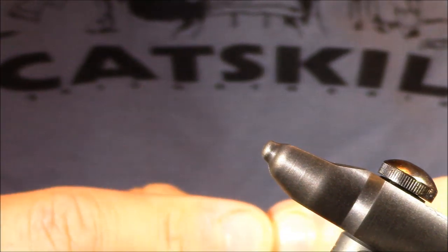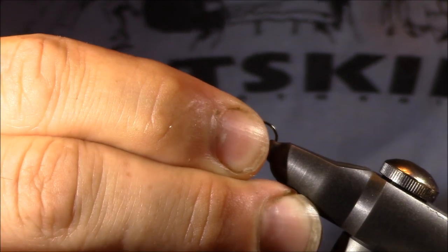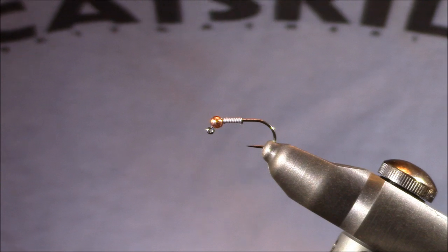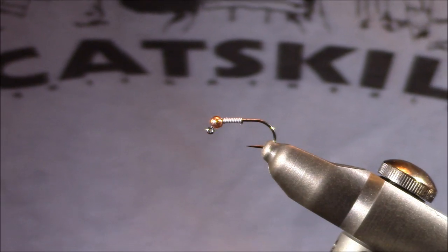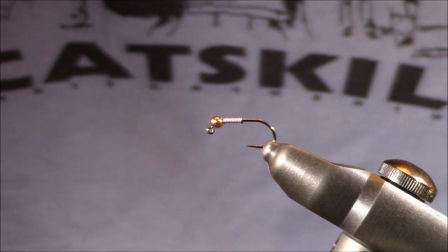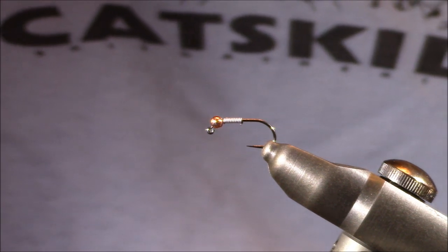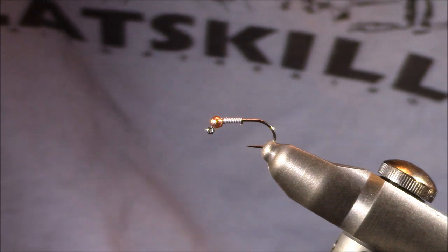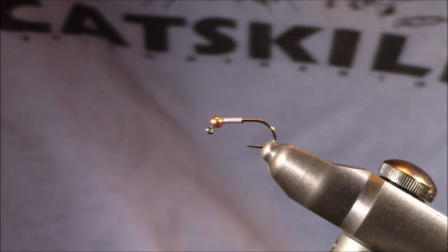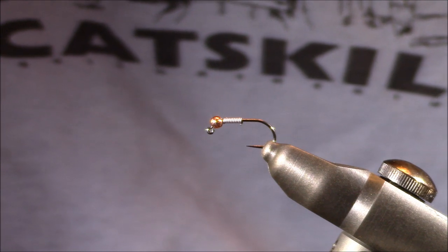This would be what I'd call the standard. We have a size 14 hook with a gold or brass tungsten bead head and 0.010 lead wire. I would fish this pattern more as the dropper fly, but I wouldn't be afraid to use it higher up on my line — meaning it would be the first fly off the tippet. It wouldn't necessarily be an anchor because as a size 14, I don't define an anchor as that small of a pattern. However, it's something I could feel comfortable fishing as the first or second fly in a two-fly system.